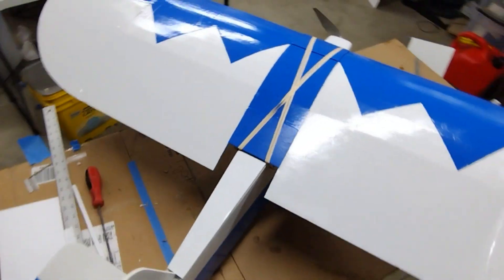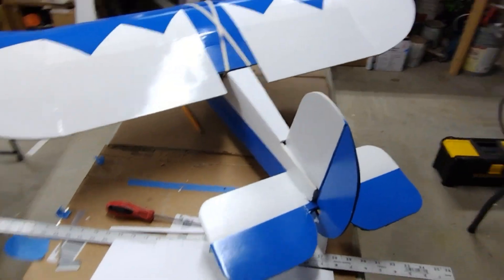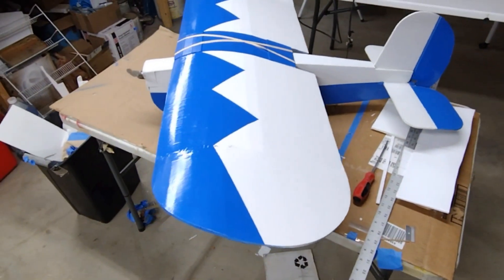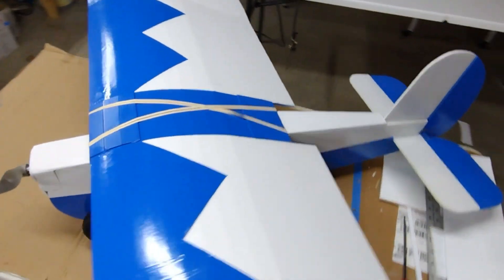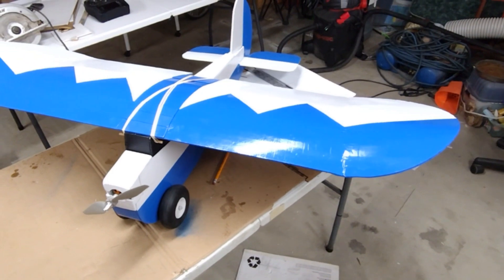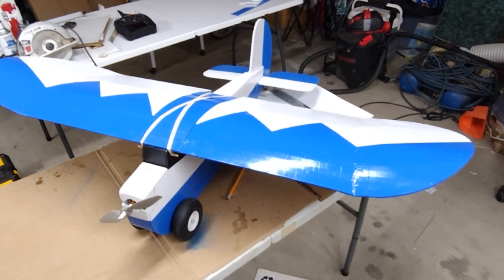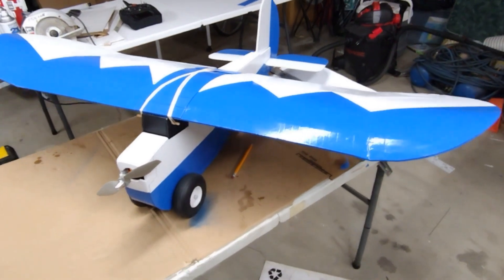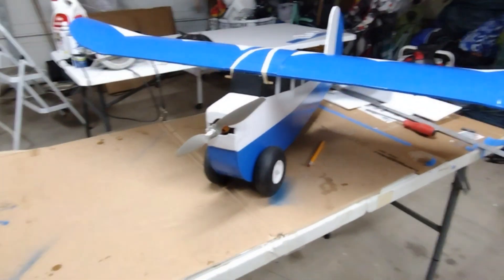All I painted it with was Rust-Oleum paint, and I sealed the foam with the Minwax sealer, which helps give it a shinier coat. Those are three-inch tires on there — nice big ones.